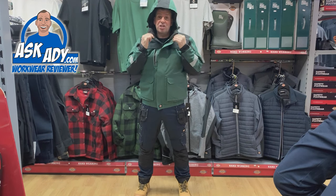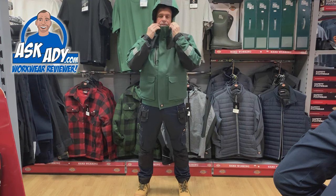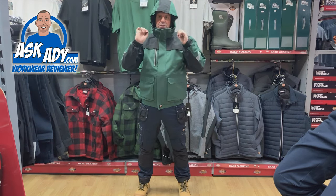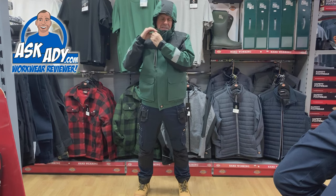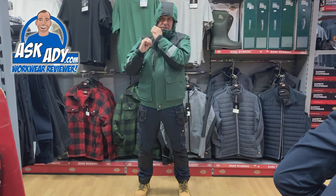There's a fleece-lined chin guard so when you zip it up it's not going to be abrasive — it feels really nice. You can also pull the hood in tight if you want to keep the elements out, especially in horrible weather. You can tie it in nice and tight like so.